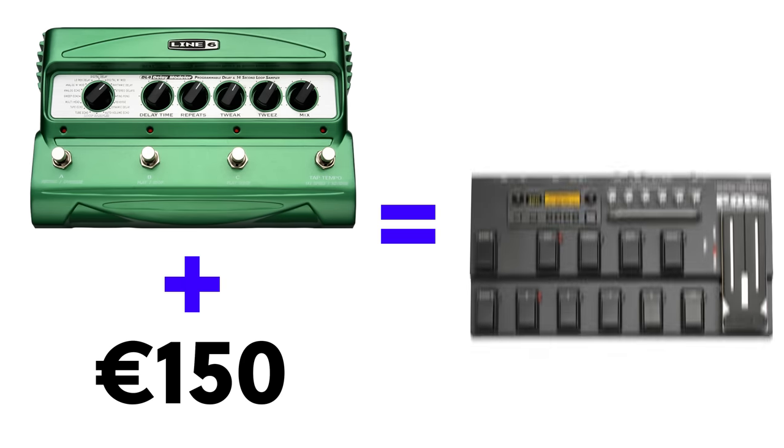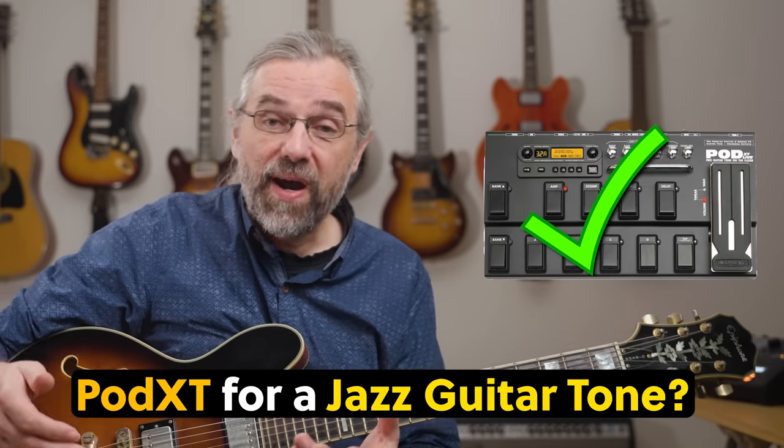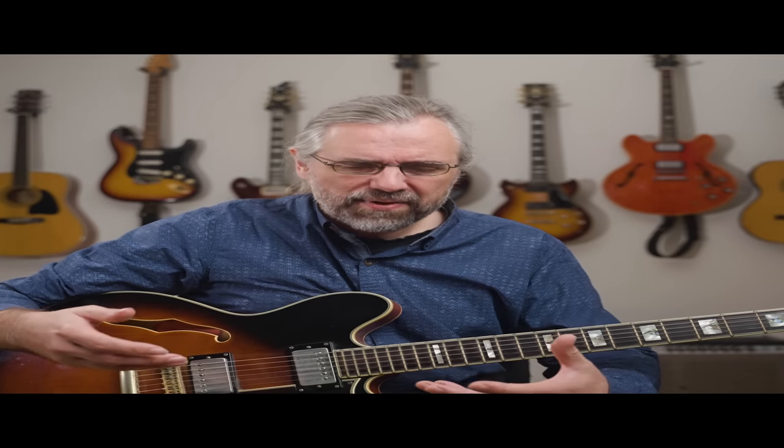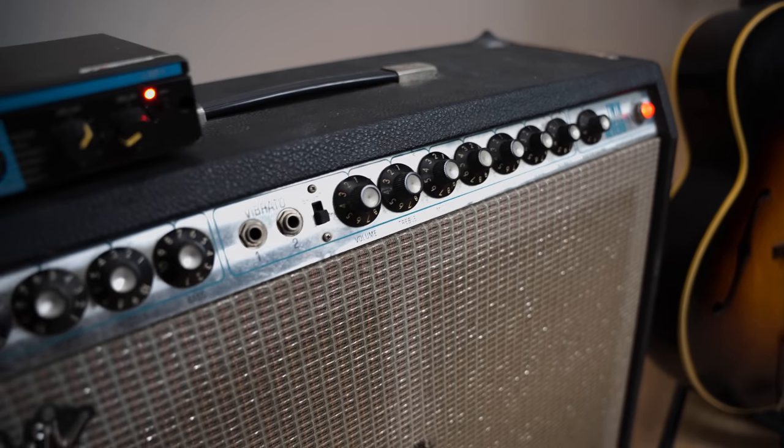I was right out of school with not a lot of money, and when I noticed I might be able to get a multi-effect like the Line 6 Pod XT for only €150 more than just the delay — and the Pod XT had the Line 6 delay built in — that was certainly worth exploring. The effects in the Pod XT were surprisingly good, especially the reverb and the delay. I did experiment with the amp simulation, but when I used it live it felt compressed and didn't sound or feel anywhere near as good as my real amps, so that was quickly turned off.